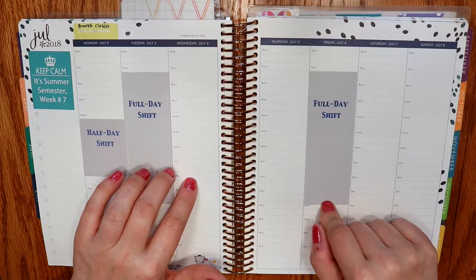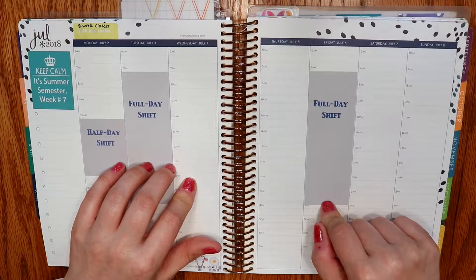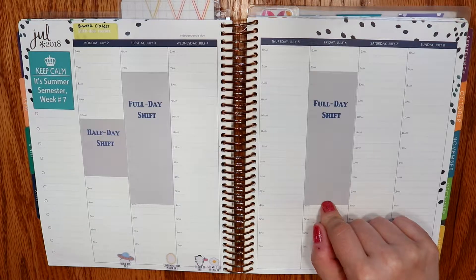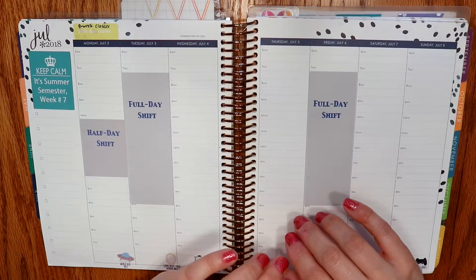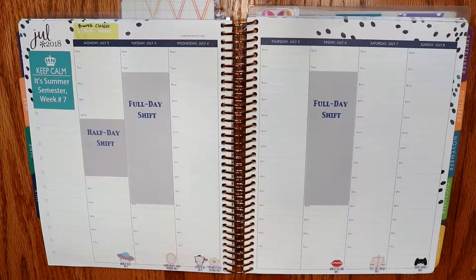I'm using a printable kit that I've never used anything from her shop before, so I'm excited to try that. It is not a patriotic kit, and that's not for any sort of political reason — I'm just not really a red, white, and blue patriotic sort of person. I am however a Star Wars nerd, so I found this kit from Erica G Designs.